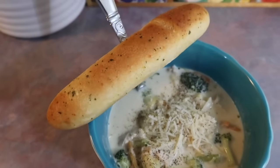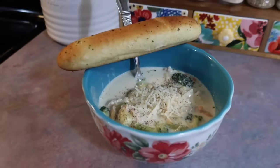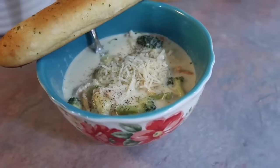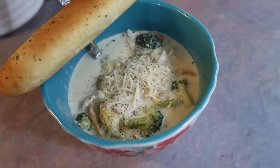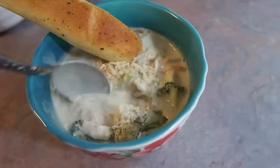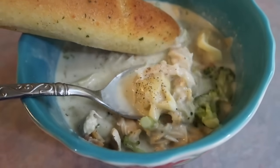It definitely exceeded my expectations. All of us loved it and it's definitely a new family favorite. It tastes like a really good homemade chicken alfredo, just using tortellini in soup form with a couple veggies added in. It was just a really good dinner and I served it with some garlic breadsticks — it heated really well as leftovers as well.